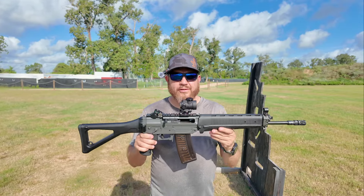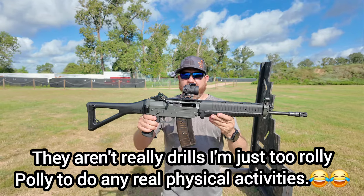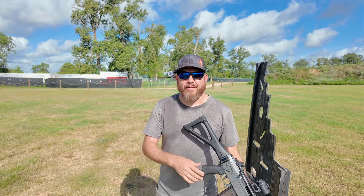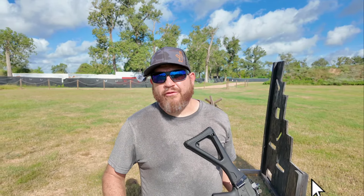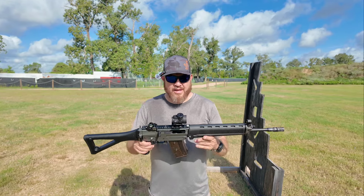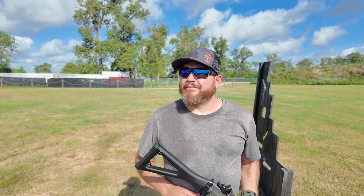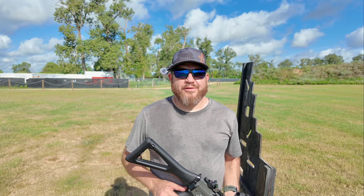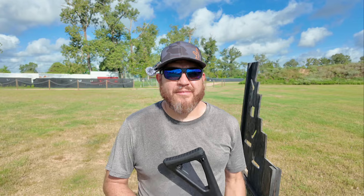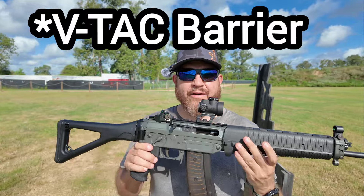All right, I'm gonna do some drills on the barricade and off the tank trap. Hopefully you guys enjoy this. And by the way, really, thank you for subscribing, liking, sharing — all that helps the channel. I'm trying to get this channel to grow, but it's a little slower; YouTube doesn't really push our content around. All right guys, let me do some more shooting with this. Barricade shooting time!